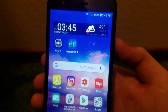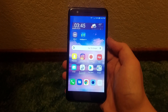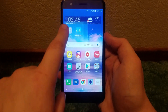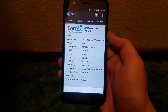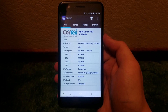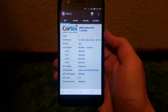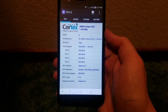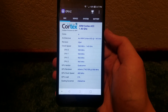It's just an overall very nice, colorful, and vibrant display. Moving on to the system side of things, let's fire up CPU-Z. We can see the device is powered by a 1.4 GHz Qualcomm Snapdragon 425 processor with a Cortex-A53 CPU and an Adreno 308 GPU.